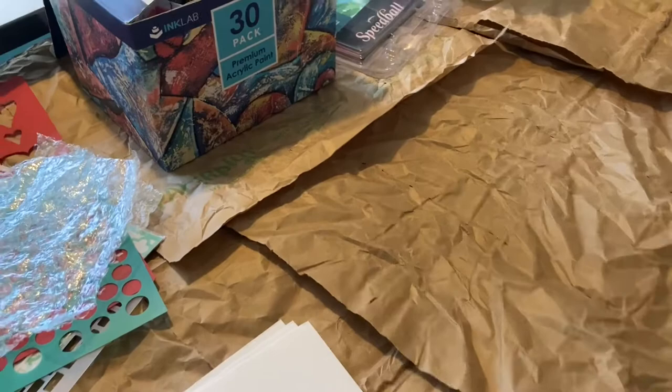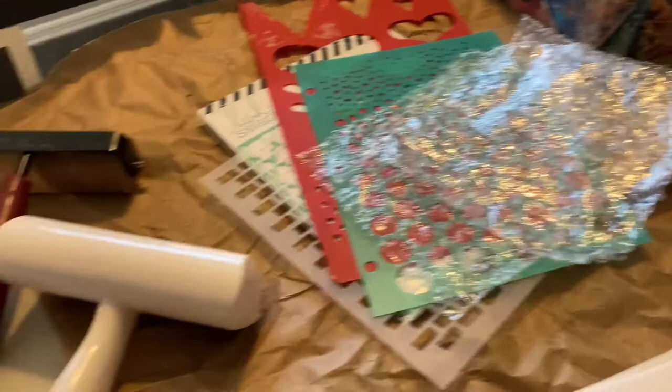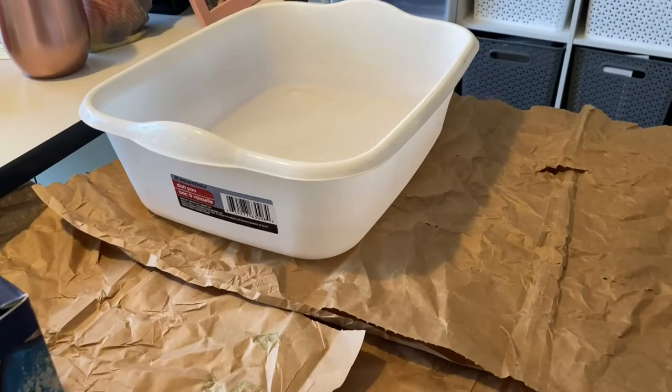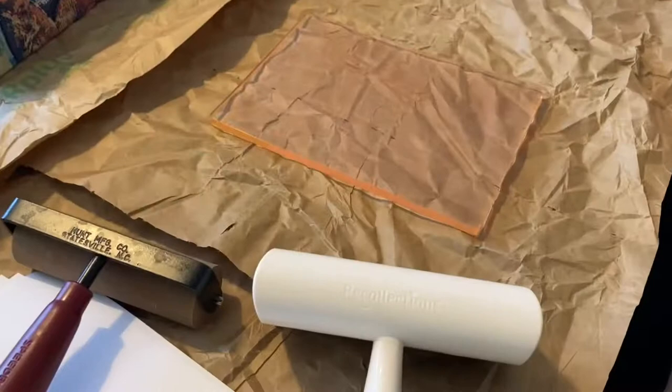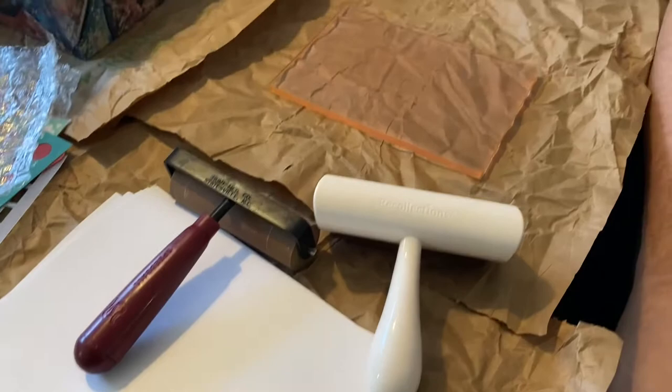We just got our work surface set up. We put down some paper to protect the table. This is the paint I just got on Prime Day — I think it was like $12 for 30 different colors. We've got some stencils, a little bit of bubble wrap, rollers, and some paper — just copy paper cut in half. Here is the gel plate. We also filled a tub with soapy water so when we're done with the stencils we can throw them in there. I have two separate brayers: one for rolling the paint and one just to smooth the paper on top.